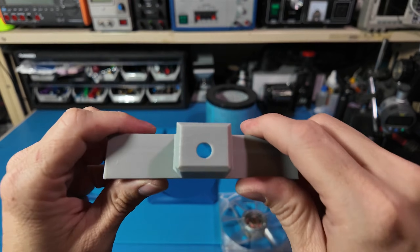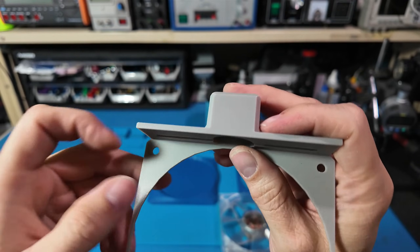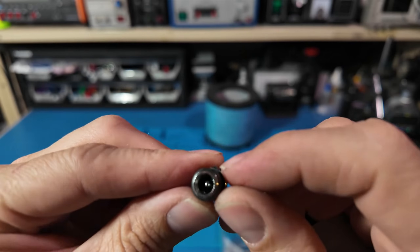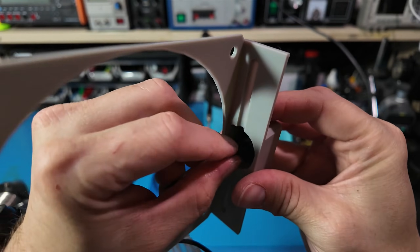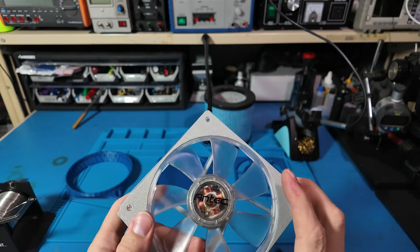No Arduino, no external controller — just give it 12 volts DC and you're in business. I designed a simple spacer that holds a 5.5 millimeter barrel jack connector, and it just slides in like a shim. If you're interested in making your own, let me know in the comments — I'm always happy to share the STL files.